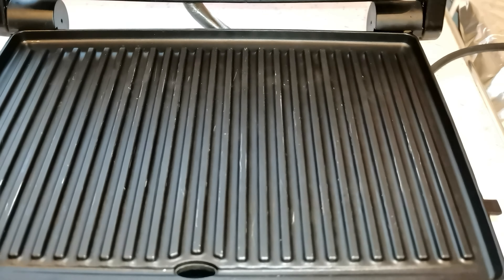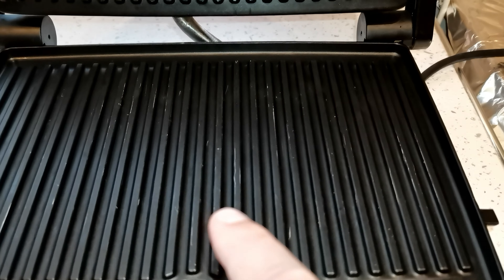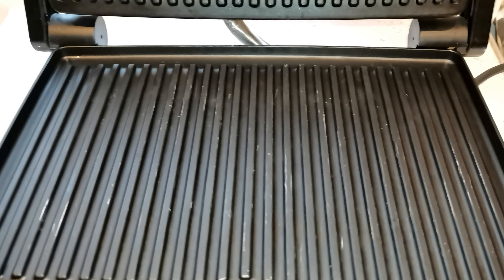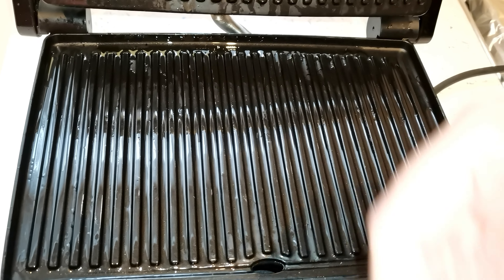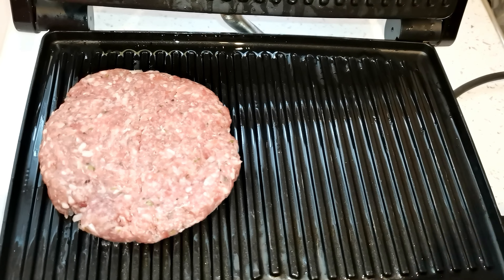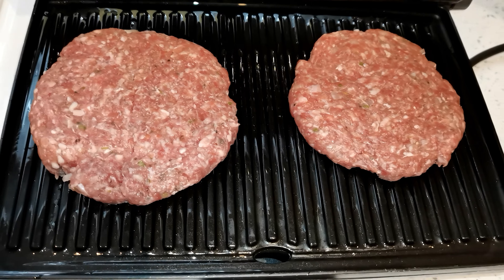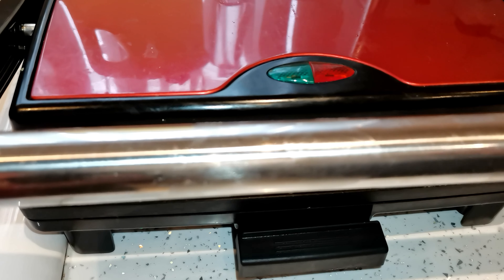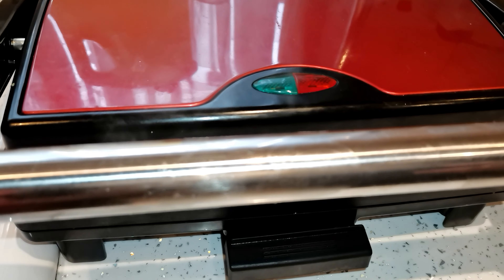My grill is ready. Now I'm going to put a little bit of oil on the grill so the burgers don't stick. Grill is ready. Placing the first burger, press a little bit — it smells so beautiful, Mashallah. I can only put two on at a time. Now we're going to cook it for about six to seven minutes. Let's leave them for about four minutes on one side and then swap around.